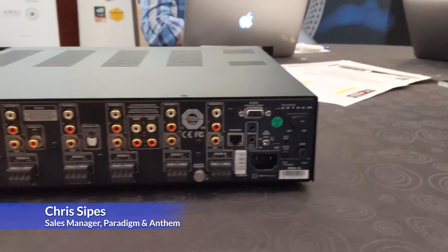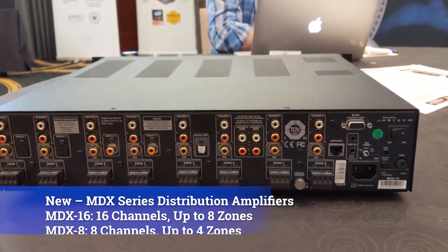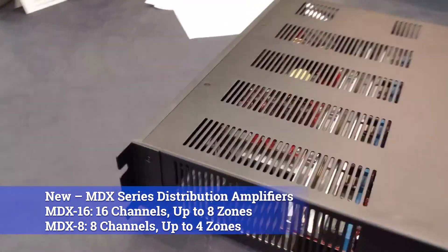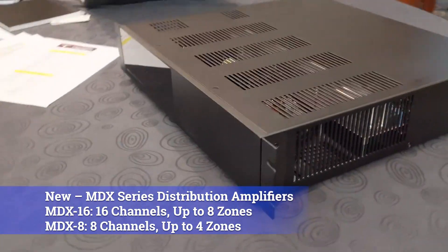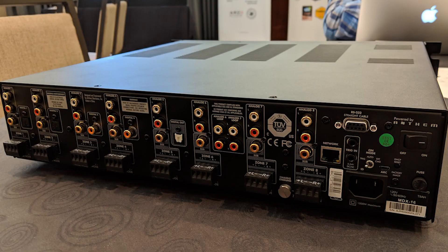We have our new 8-zone distribution amp that we're showing here, launching in July. We have a 4-zone as well. The 8-zone is going to retail at $3,000 and the 4-zone will retail at $2,000. This is a 65-watt per channel Class D amplifier.